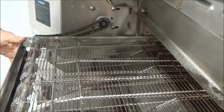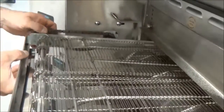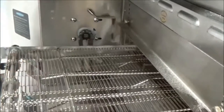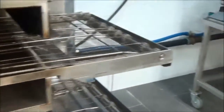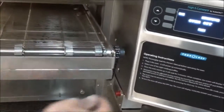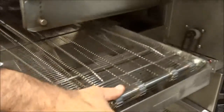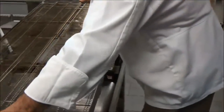Now we're going to work on removing the conveyor assembly. To do that, we're going to lift up and grab hold of the chain. This takes a little practice — lift it and pull that off. We'll go back to the other side. Now I can lift the entire assembly up, push that forward, and pull the chain off. Leave the chains there. Grab the unit with both hands, pull out, and place on the cart to be cleaned.